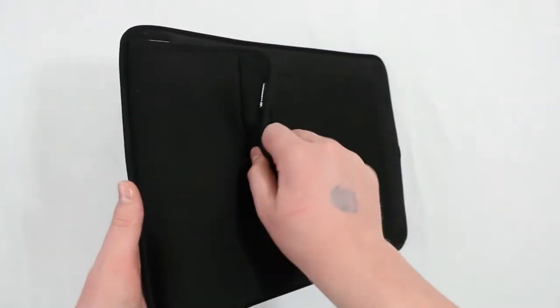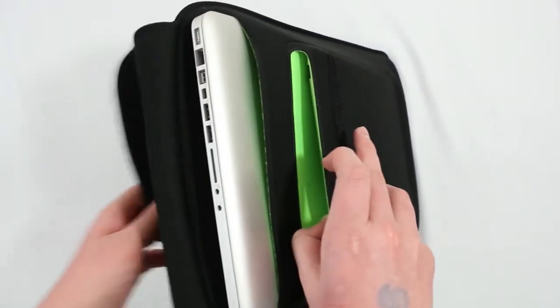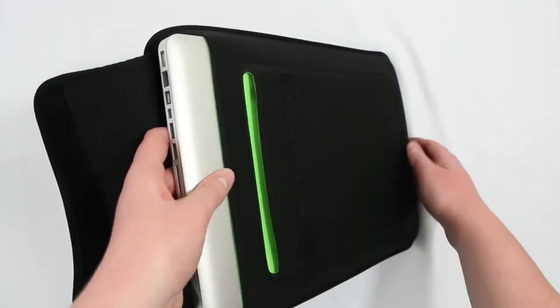You only have to carry around one thing. It also uses Velcro to keep your devices inside the case so they will not be falling out at all, and the Velcro is actually pretty strong.